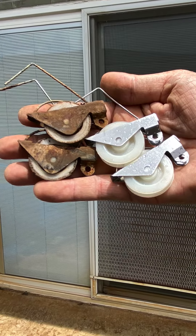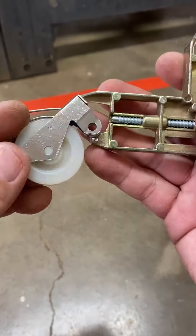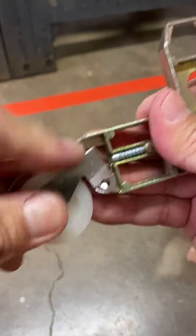Hi everyone. In this video we'll replace the rollers on this sliding screen door. We'll go into extreme detail so please keep watching.